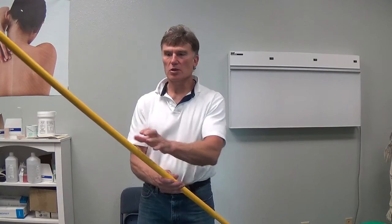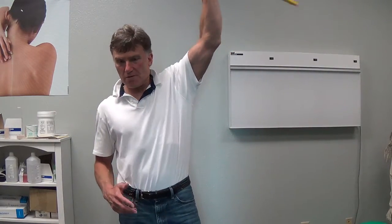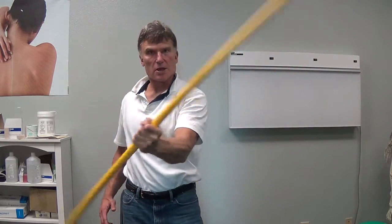Exercise number two is grab the PVC pipe in the middle of the pipe and work with rotation. Every time the rotation movement comes to end range the muscles have to kick on to stop that movement, and go in all planes of movement — above the head, out to the side, across the midline, to the back. That's exercise number two.